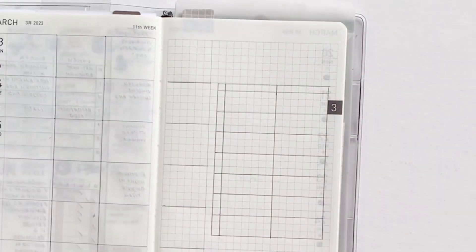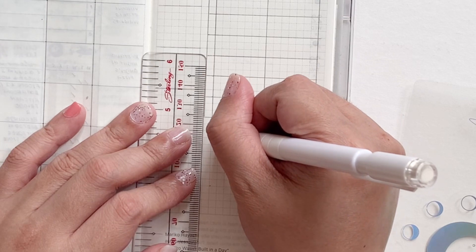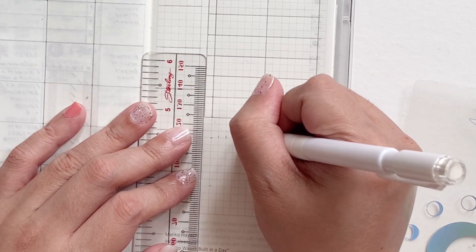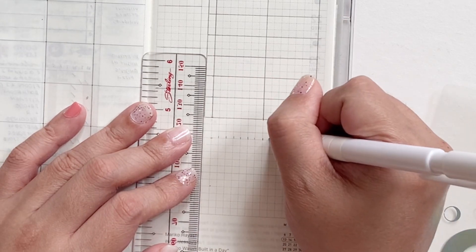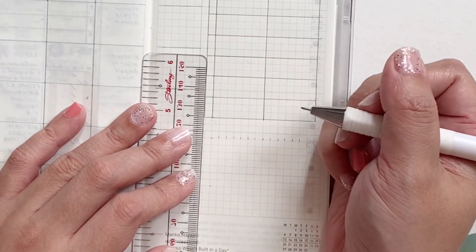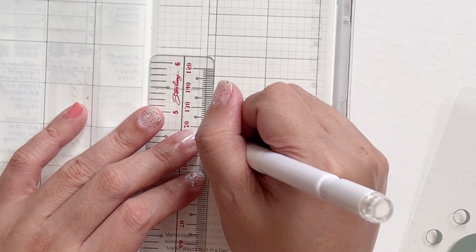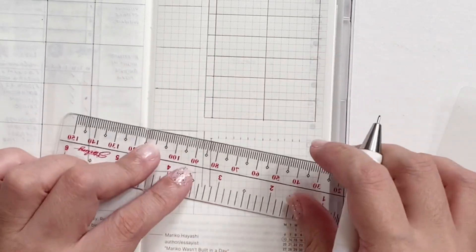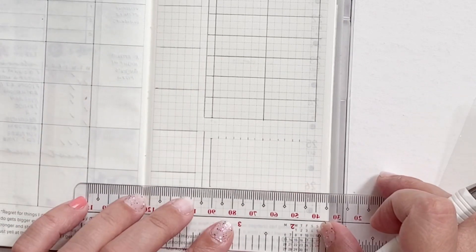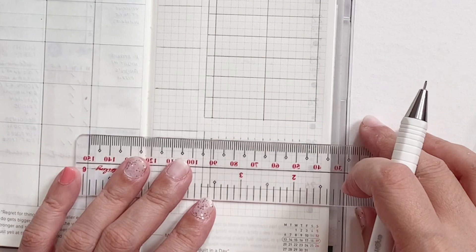This table is my meal planning table. I don't plan breakfast, so this is just lunch and dinner, and I'm dividing that section into two for lunch and dinner. At the bottom I'm making a graph, which is quite new because I don't usually have a graph in my home planner — that usually happens in my work or personal planner — but I decided to track how I spend my time using this graph.